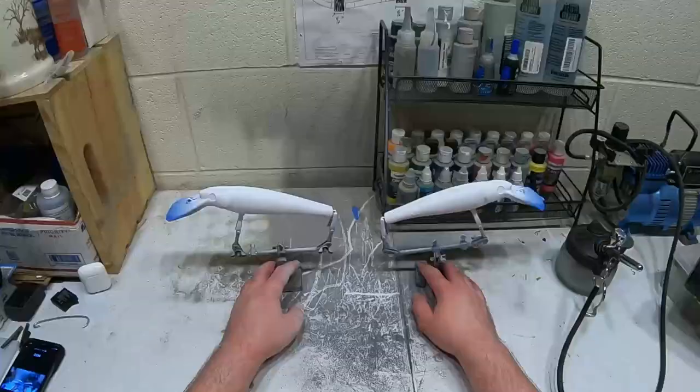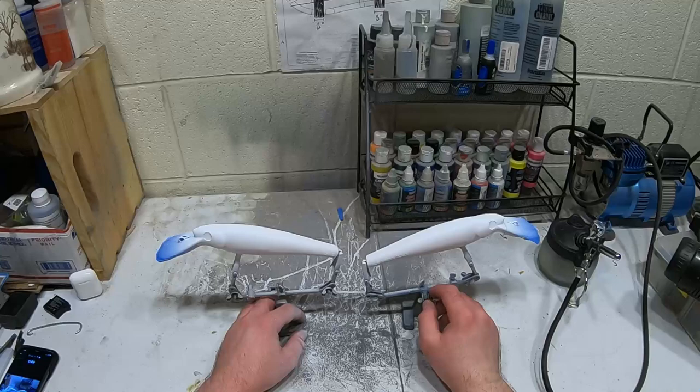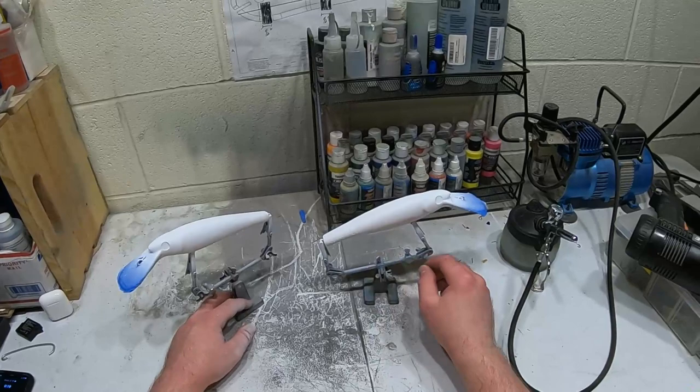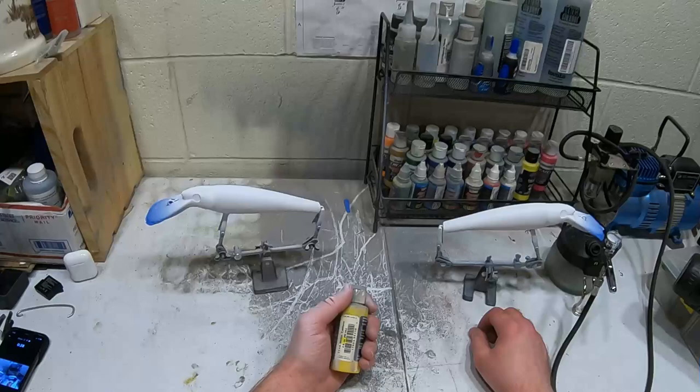I figured out what I'm gonna do for these - I'm gonna try to make them a walleye pattern. A real young walleye pattern, keep it natural since it's gonna be fished in the St. Lawrence River. I think that'll work well. We're gonna start out with a very light transparent yellow.